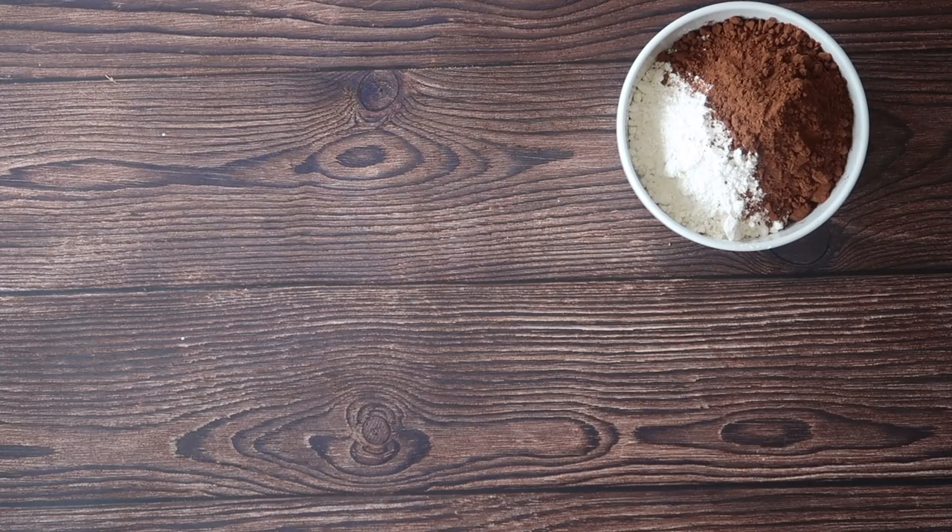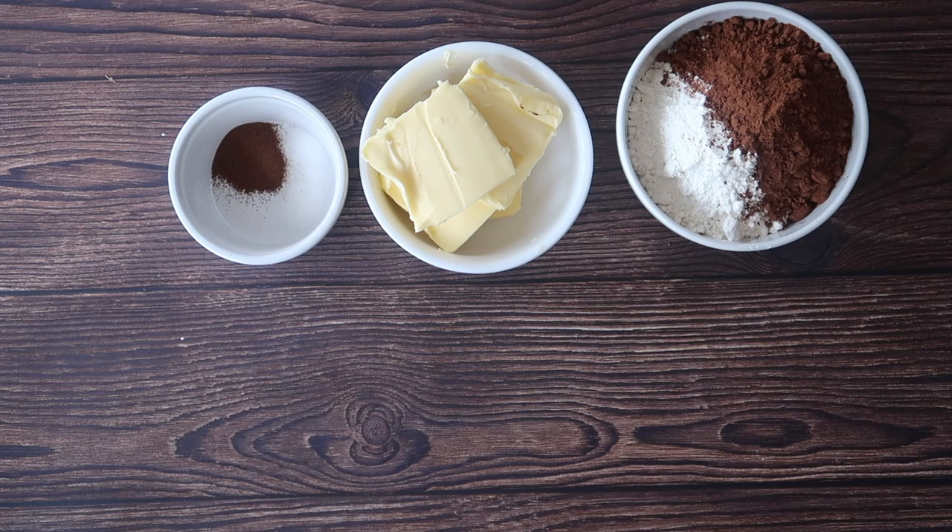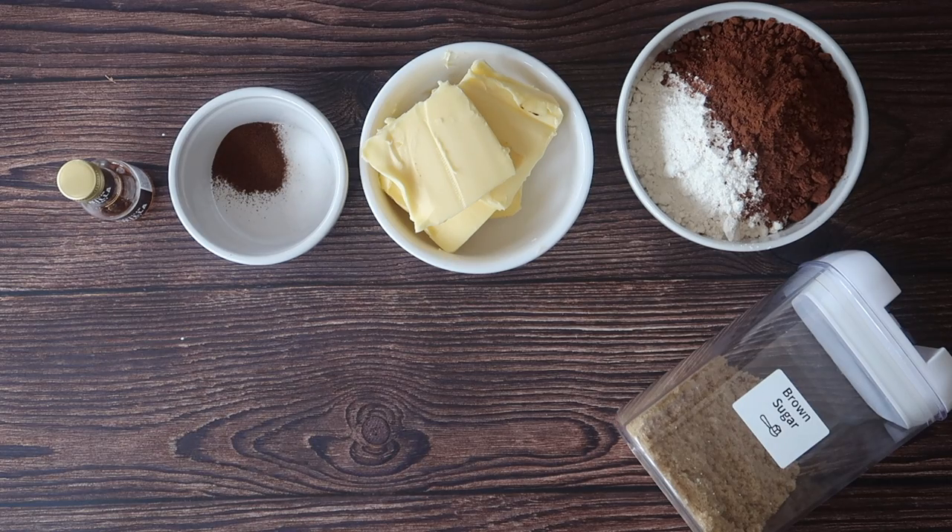You will need 160 grams of plain flour, 40 grams of cocoa powder. In there I also have one teaspoon of salt, 135 grams of butter, 5 grams of espresso powder, one and a half teaspoons of bicarbonate of soda which is about 7 grams, and one teaspoon of vanilla extract.